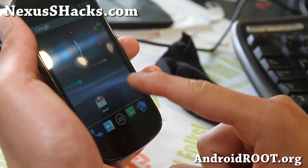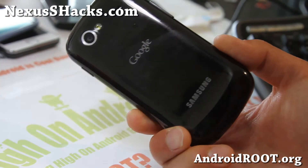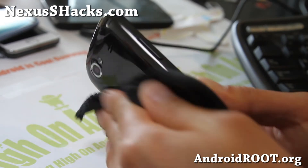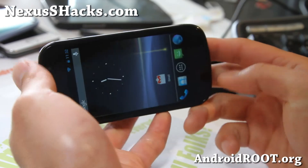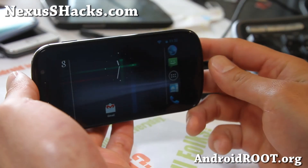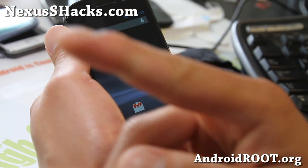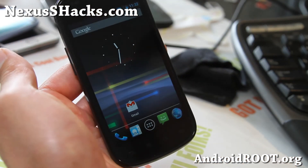Most custom ROMs do anyway. Check it out and if you have a Nexus S, don't forget to sign up for my email list at nexusshacks.com — we update you once a week with ROM of the Week, tips, hacks, and more. Oh, and I forgot — 4.1.2 does bring landscape mode, so that is really nice. If you're on YouTube, please hit that like button and subscribe. Thanks again and stay high on Android!